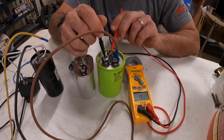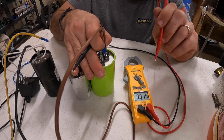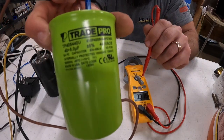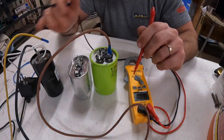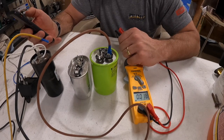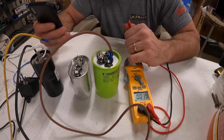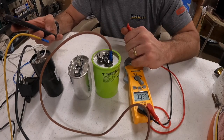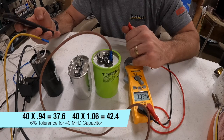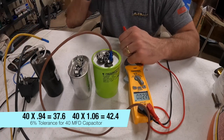Going from common to hermetic, we're reading 41.3 to 41.4. This is a 40 plus 5 capacitor with a six percent tolerance, meaning it can be above or below up to six percent. So it can read as low as 94% of the rating or as high as 106%. We take 40 multiplied by 0.94, which gives us 37.6, and 40 multiplied by 1.06 gives us 42.4 — so we're within tolerance.